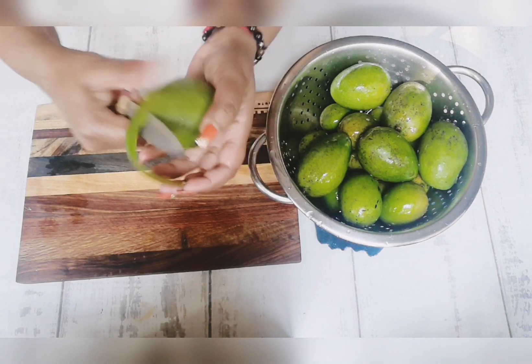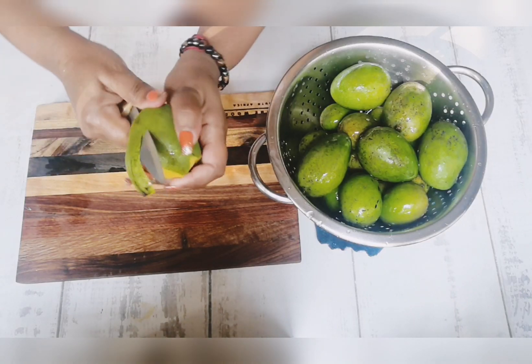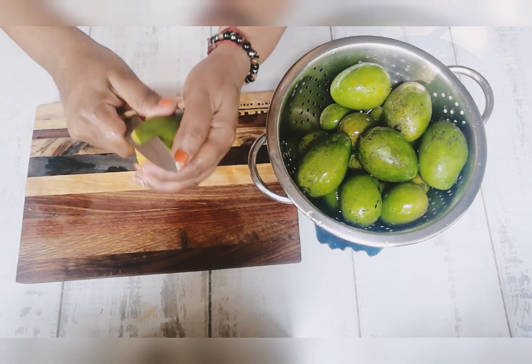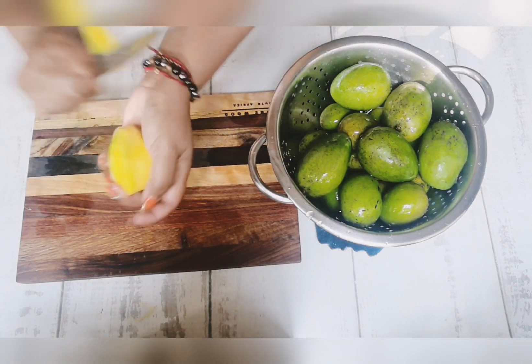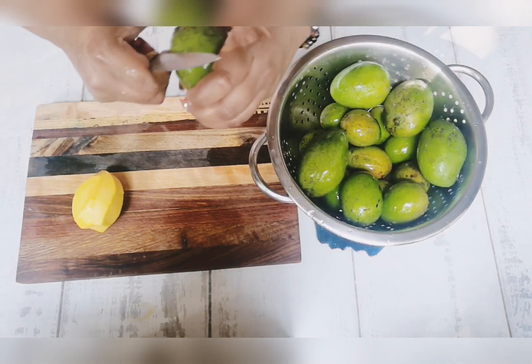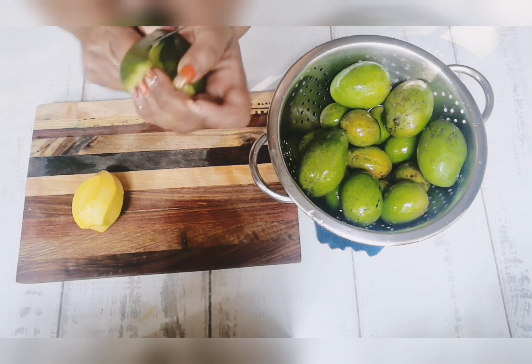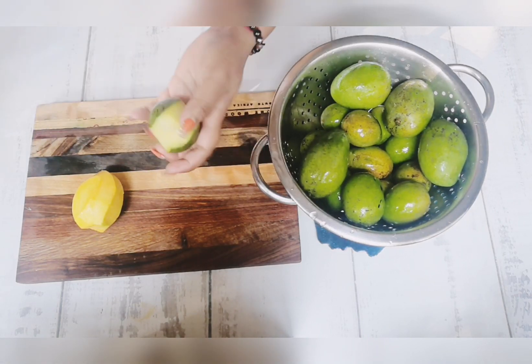The mangoes have been washed. These ones are half-ripe, so we're going to use these for our spicy mangoes because they won't be too sour. I'm just going to peel all the big ones and get them ready — my daughter is nagging me! Just taking all the peel off.